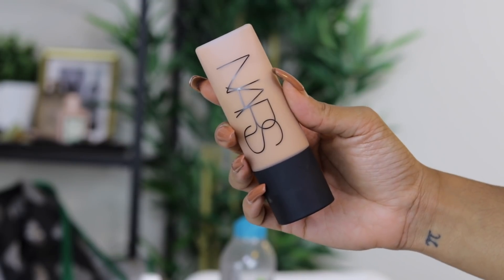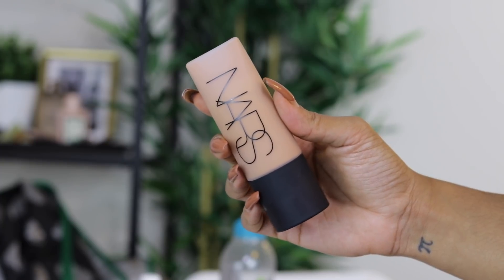The foundation I'm using today is the NARS Soft Matte Complete Foundation in the color Carcass. I really enjoy this foundation. It is a tad bit too dark for me — more of my summer shade — and you'll probably see that in the video. But I use concealer to brighten up the rest of my face, so you won't actually notice it once the full look is done.